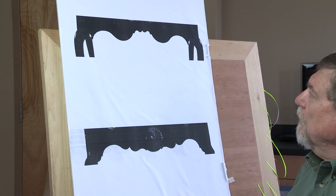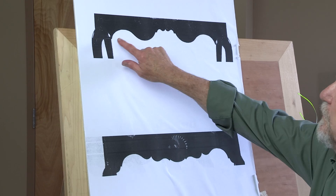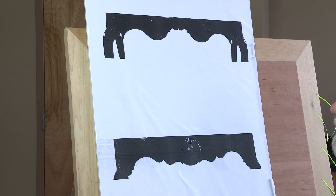First, let's start with the similarities. They both employ cyma — sweeping cyma curves that are combined together to create a pleasing composition.